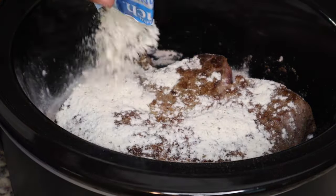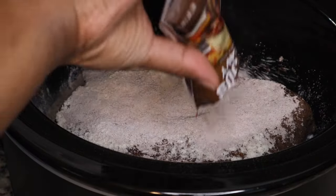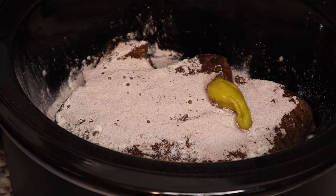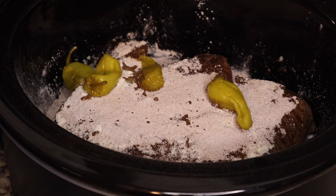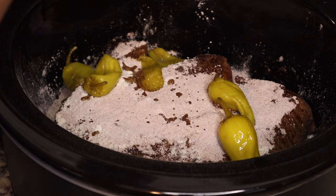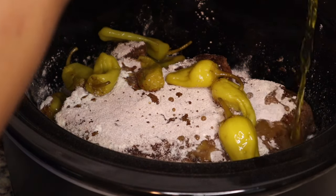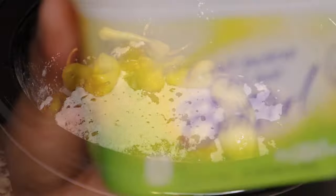I'm going to add in some pepperoncinis — I put about eight of those in there along with some of the juice. This is a really simple recipe, it really could be the definition of dump and go, especially if you don't sear the roast first. If you've never had Mississippi pot roast like me, the flavor has like a tangy type of flavor to it, but it was really good.